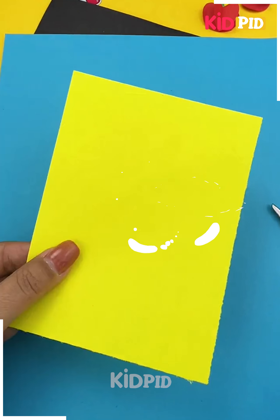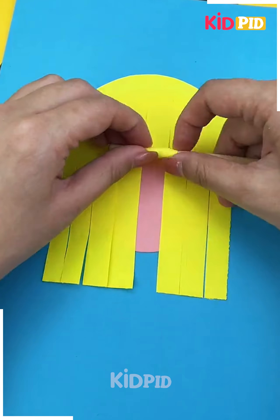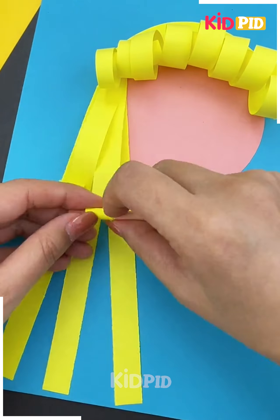Next we'll start off by taking a blue base paper, now cut out a peach-colored circle and add it to the center. Afterwards, take the yellow sheet of paper, make multiple strips out of it and then roll it up at the edges. Now afterwards, lift it up and stick it on top of the circular shape.